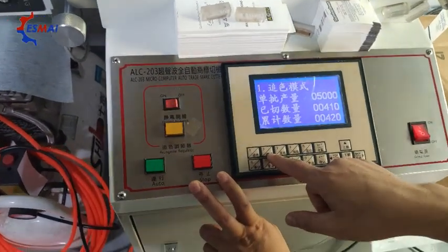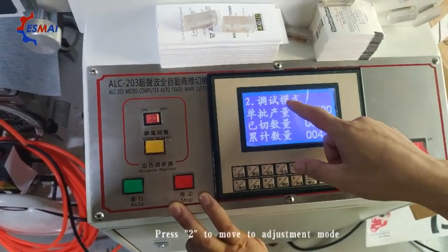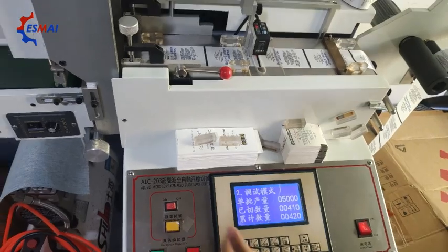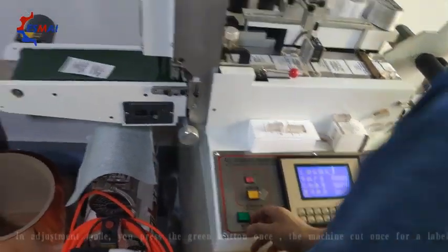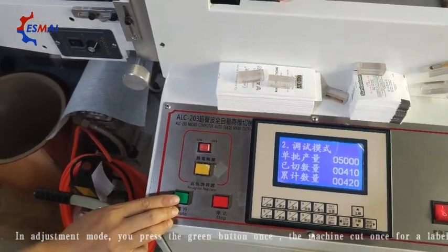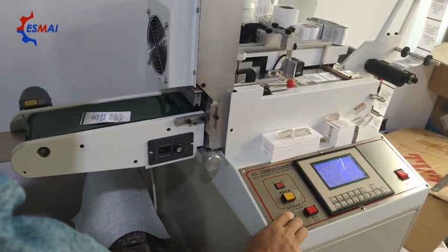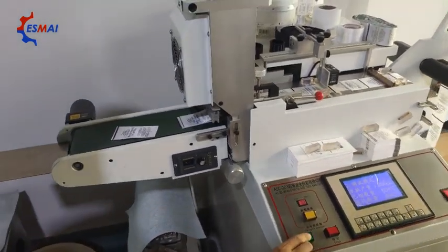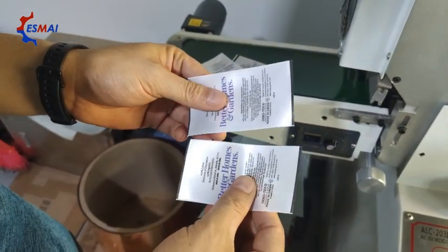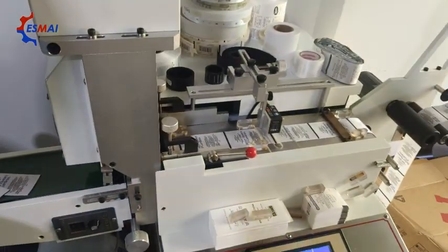We input the adjustment mode and press this key, now move to adjustment mode. There will be a label cut out. If this is the effect you want, then you don't have to adjust the electrical eye. If not, we've got to adjust the electrical eye.